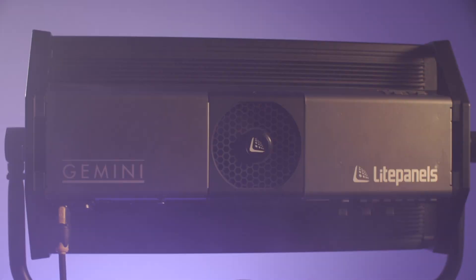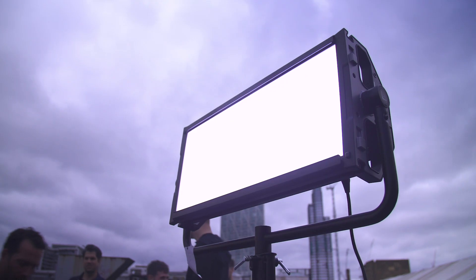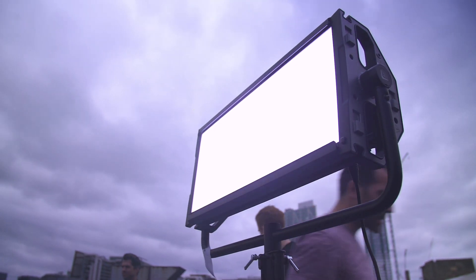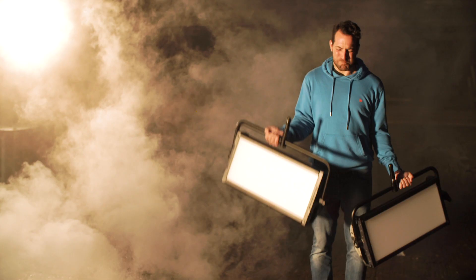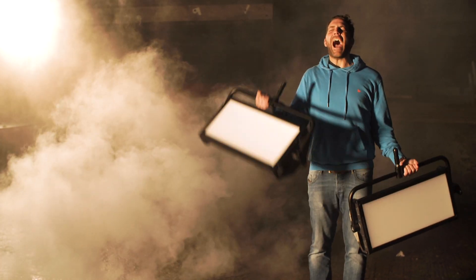The Light Panels Gemini is an incredibly versatile 2x1 soft light which we've had the pleasure of using as a key light, a fill light, and a background light. The bi-colour daylight and tungsten mode means that we can match pretty much any light around us. The Gemini isn't too big and it isn't too heavy, but equally pumps out a great deal of light.